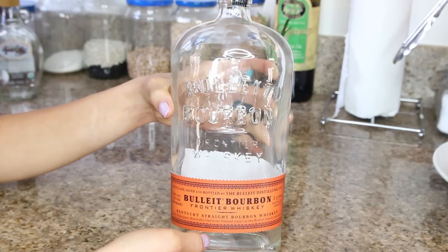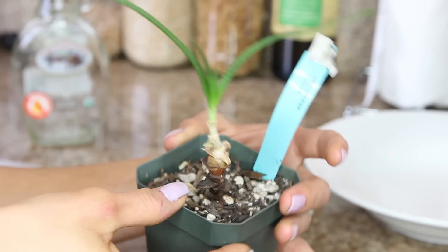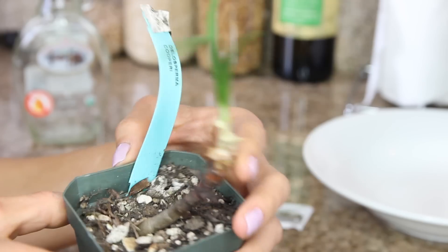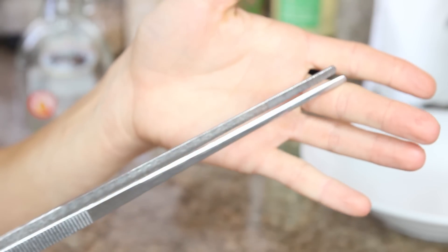For the next project, I made a little terrarium out of an old liquor bottle. All you need is some sort of bottle or glass container — I'm using an old bourbon bottle, but any clear glass container will work. You'll also need a small plant that can fit inside the bottle — I picked one up at my local nursery for about a dollar. Get a pair of long tweezers to place the plant inside, and a bowl to temporarily depot your plant into.